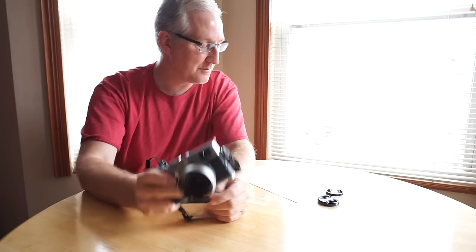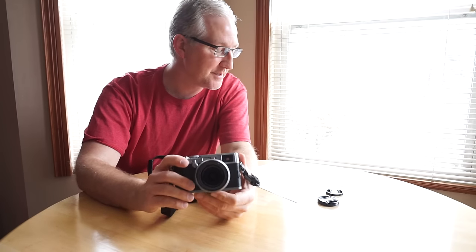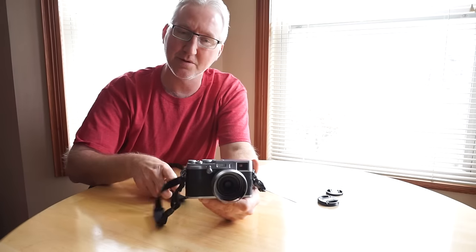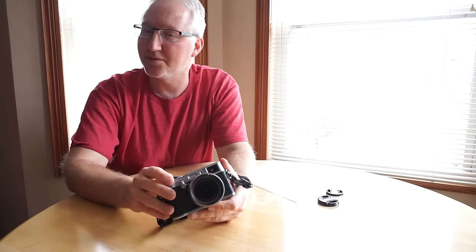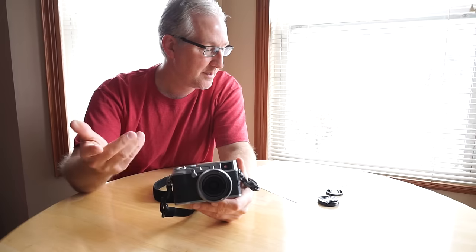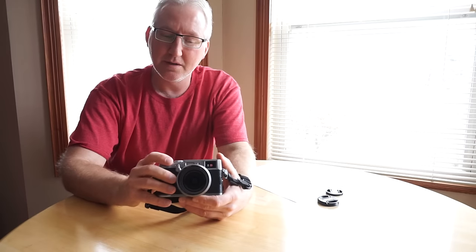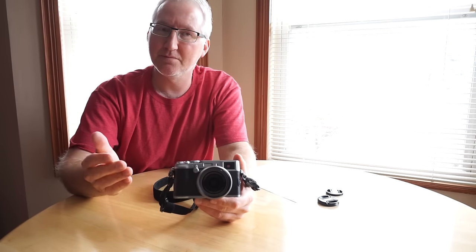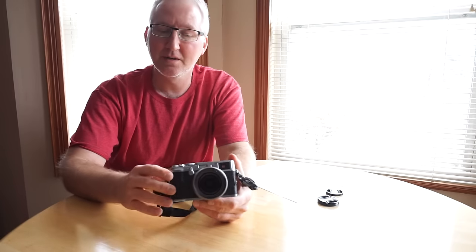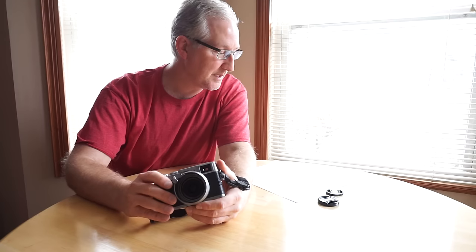One thing I don't like is the auto ISO — you can only set it to a max of 3200, whereas on the X100S you can set it to 6400. I always shoot RAW, and on Fuji cameras like the XT-1 and X100S they always stopped you at ISO 6400 in RAW anyway. I'm not sure why that limitation exists, but it's there.